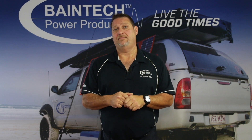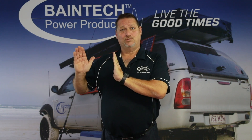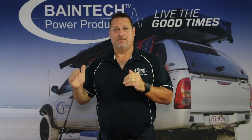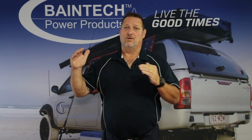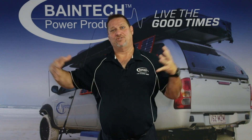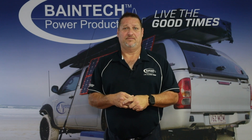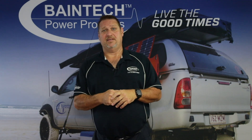Your lithium battery will still last longer if you only take it to 80 percent compared to 100 percent. The difference is that with a lithium battery you can drop it down to 100 percent depth of discharge and it won't affect its ability to hold capacity — but it will affect its overall life cycle. Generally a lithium battery will give you around 3,000 cycles if you discharge to 100 percent all the time, and around 5,000 cycles if you only take it to 80 percent depth of discharge.